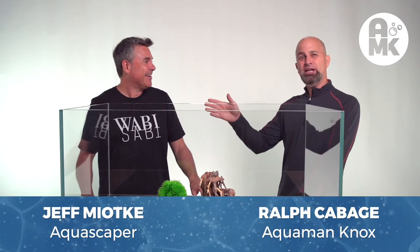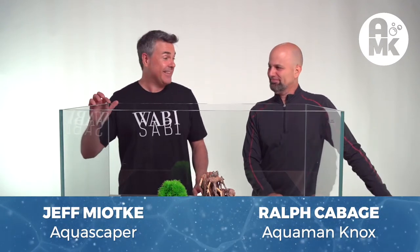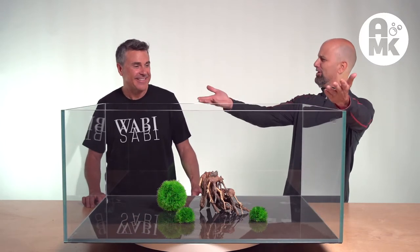Hey y'all, this is Jeff Miyake. I'm really excited to see this. I can't tell you what an honor this is. It took a while, but we asked for desires and we got them, and we created it. We are officially announcing the Miyake Aquarium. What an honor.